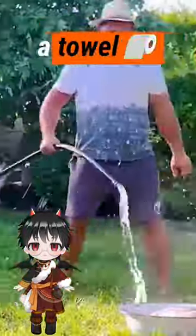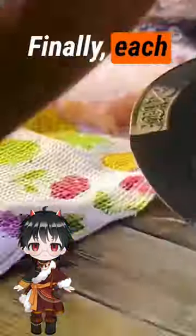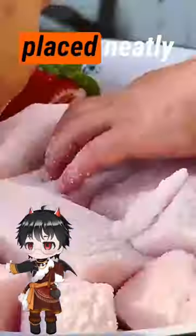The hump meat would then be cut into thick slices. Each piece is carefully cleaned and dried with a towel to remove any excess water. Finally, each piece will be evenly wrapped in salt and placed neatly in a tray to marinate.